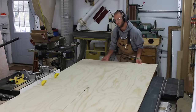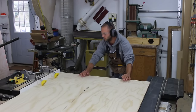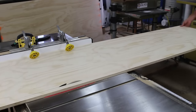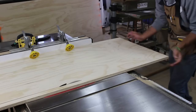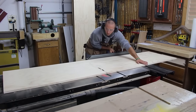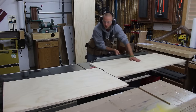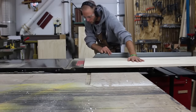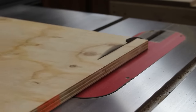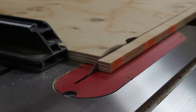I start out by cutting three-quarter inch plywood to width at the table saw. These parts will make up the carcass and internal dividers. The yellow wheels on my fence are called board buddies — they help keep the stock tight against the fence. I use the cross cut fence on my table saw to cut the parts to rough length, then come back and make a more accurate cut. I trim one end flush and square and use a stop block to make sure the parts are identical in length.